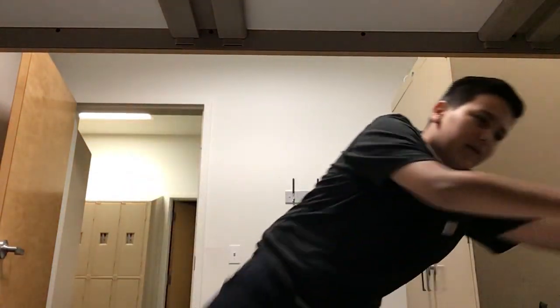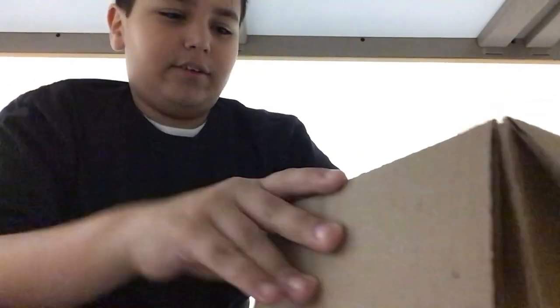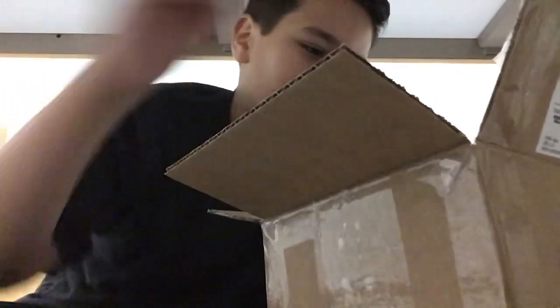Hello you guys. Today I'm going to be doing an unboxing. Right now I'm at my dad's work, so I need to be quiet and stuff, but I'm gonna do an unboxing.